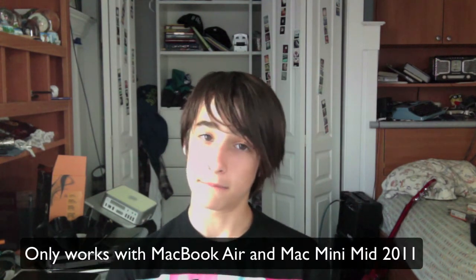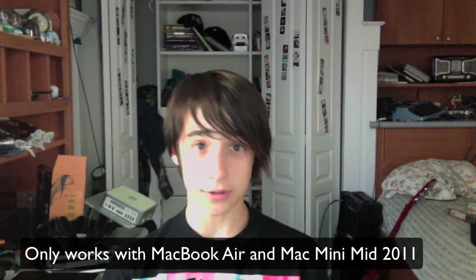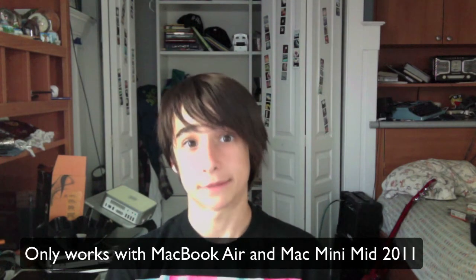There is actually a way that you can create a USB Lion recovery disk using an application available for download from Apple. You need to have a MacBook Air or Mac Mini from mid-2011, because these are the only computers that have the recovery partition pre-installed. So if you have one of those, keep watching. If not, I'm sorry.